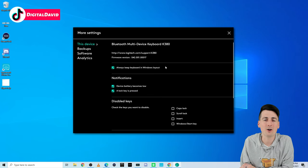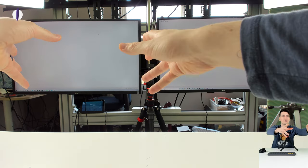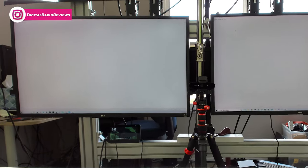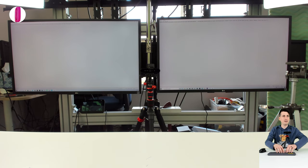I went ahead and repeated the same steps to connect the keyboard to another computer here in my studio. I have one streaming and filming computer and one gaming computer with the other monitor — now both connected to the same keyboard. Starting on the left side, I'm typing a bunch of random characters — everything's super responsive, very fluid, no issues. Now pushing the two button to switch to the right side and typing on that notepad document — again very responsive, very fluid. It takes about half a second to connect between the two. Very fast, very fluid — that's how quick it is to switch between inputs.